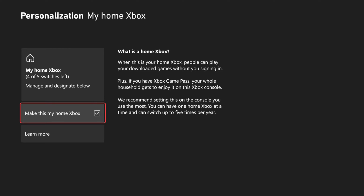When this is your home Xbox, people can play your downloaded games without you signing in. Plus, if you have Xbox Game Pass, your whole household gets to enjoy it on this Xbox.